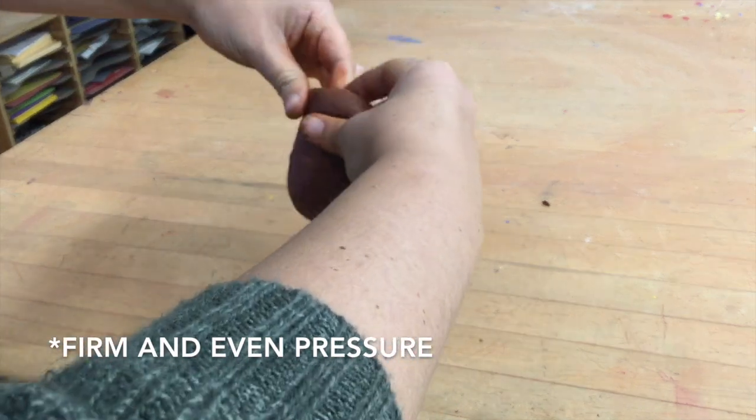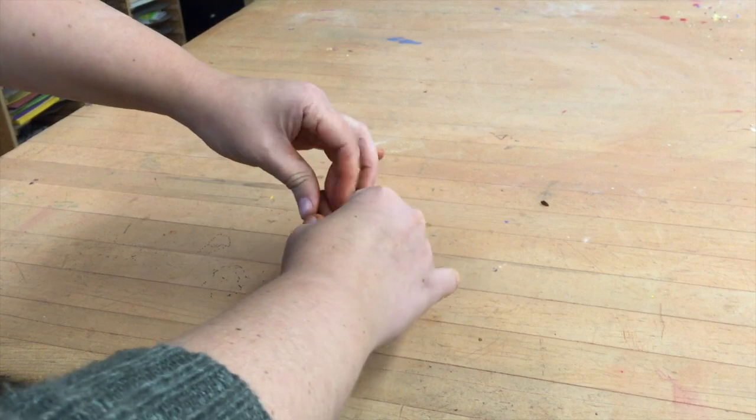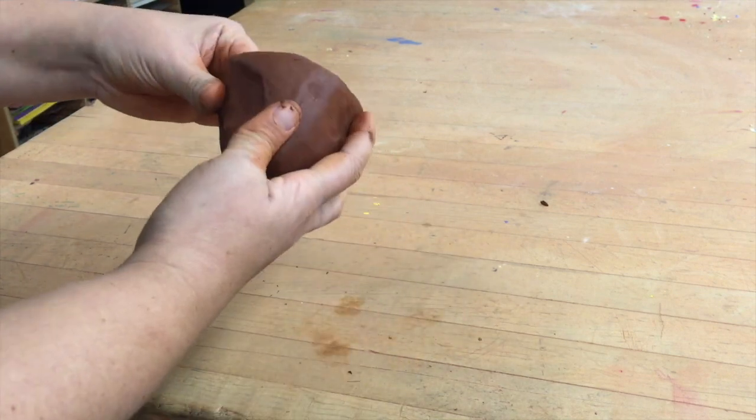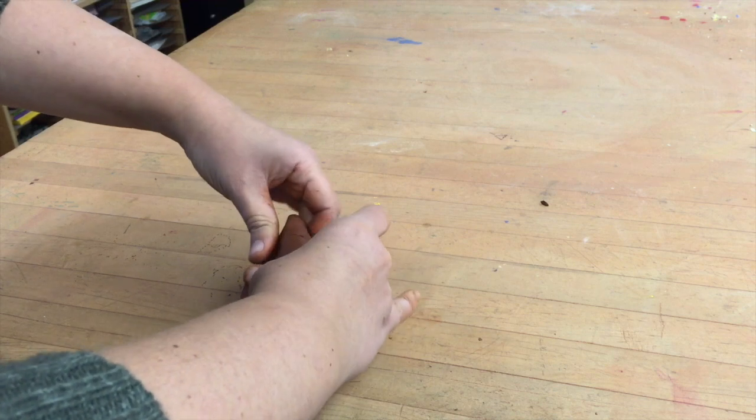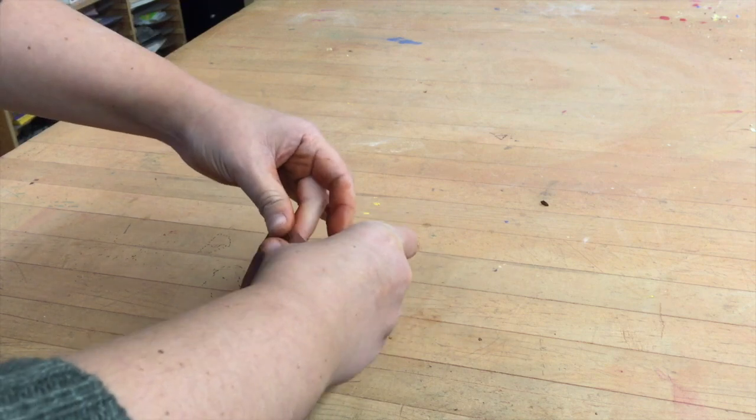Thumbs on the outside, fingers on the inside, pressing upwards. What this does is it thins out the walls and it makes the clay stretch up — it makes the pinch pot taller.